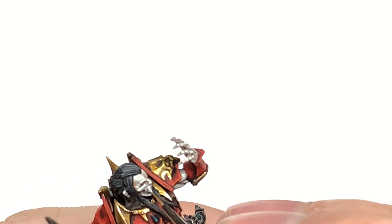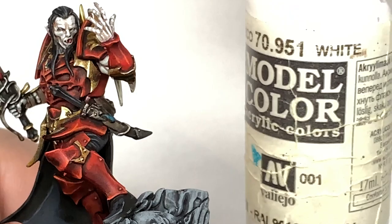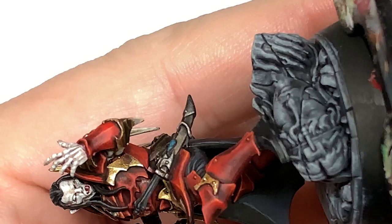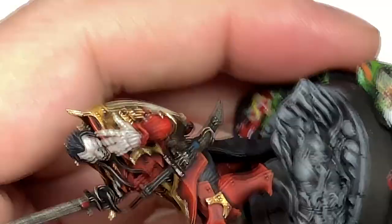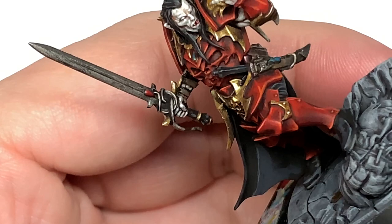Now going to use some Vallejo White just to paint his eyes — dragging the brush from the nose outwards so you get the lengthways kind of effort on his eyeballs. Also going to do each of the teeth with Vallejo White too.